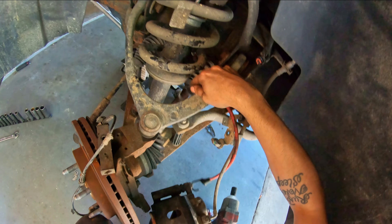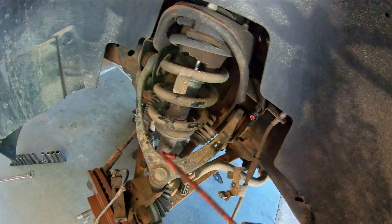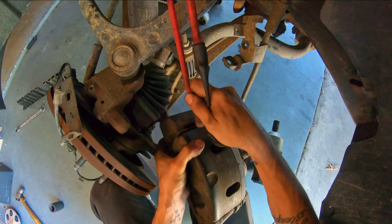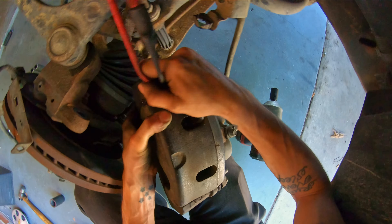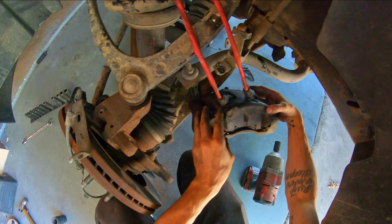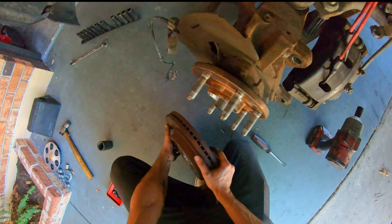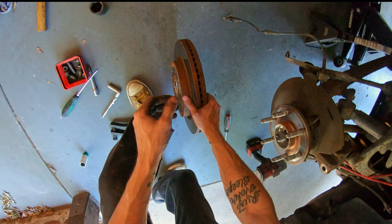Get your bungee or whatever you're using to tie the caliper up out of the way. I'm just going to slip this through the spring here and hook it to the caliper. If you don't have your set screws for your rotor, you can take this brake rotor off.